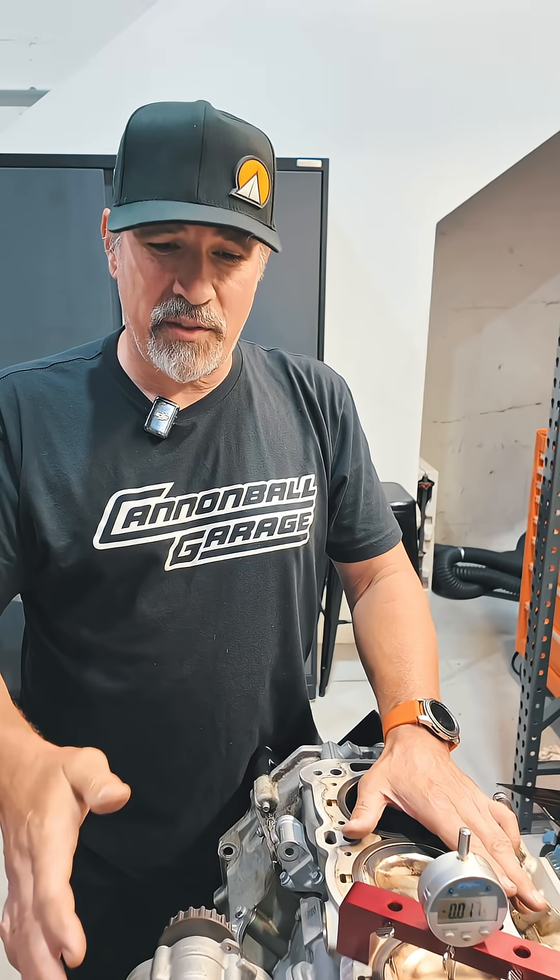Here at Cannonball Garage, we're going to ensure that this customer gets his engine back and it's going to be able to handle whatever he wants to throw at it.